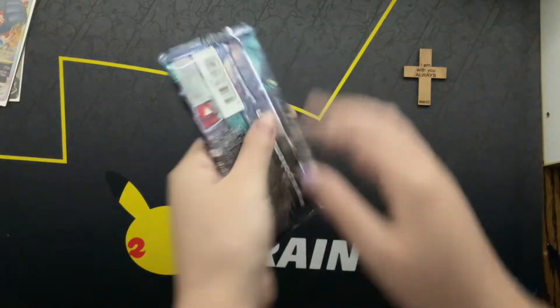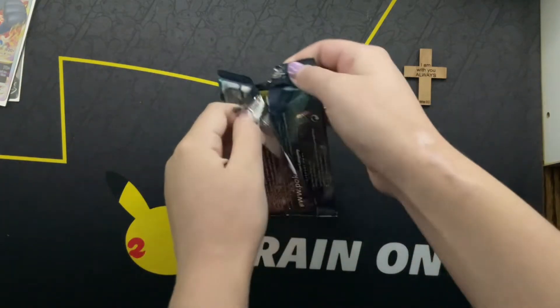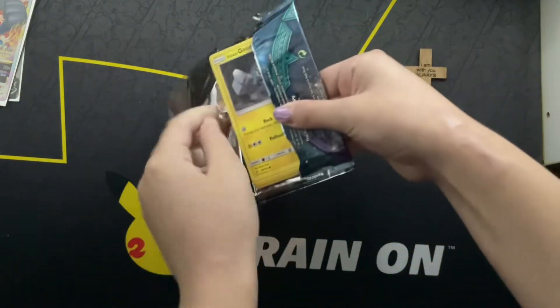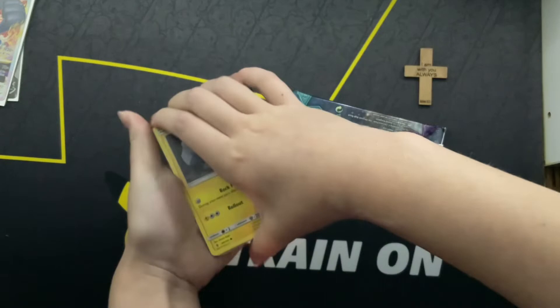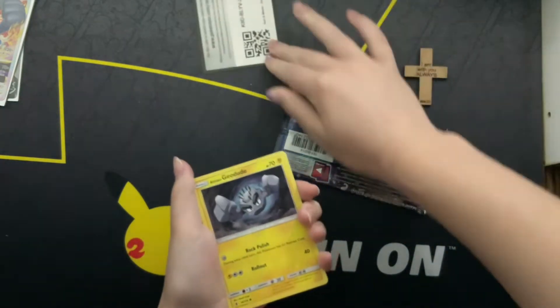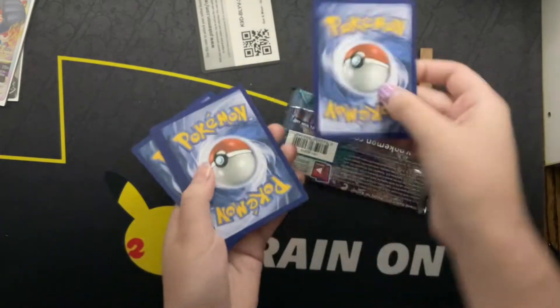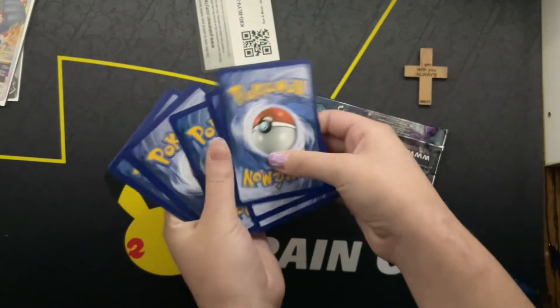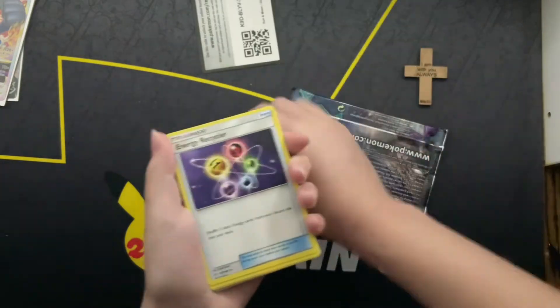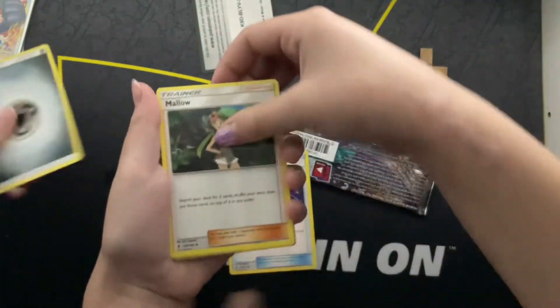I'm so excited to open this, guys. The cards look a little different. We've never opened a pack that's quite this old. Oh, green. It's fine. Maybe we'll get something good. These do feel different — they're a lot thinner.